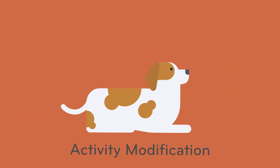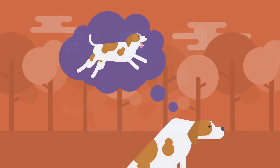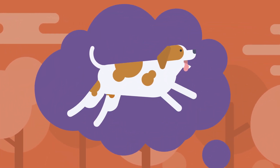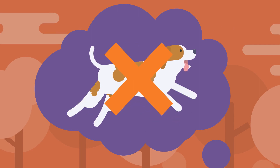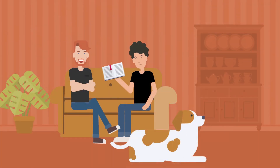TPLOs involve an implant and bone cut, and bones can take two to three months to heal. Activities like jumping, climbing, running, and rough play risk injury, or worse, implant failure. Closely monitor your dog for up to two to three months after surgery, using prescribed sedatives as needed to keep them calm.